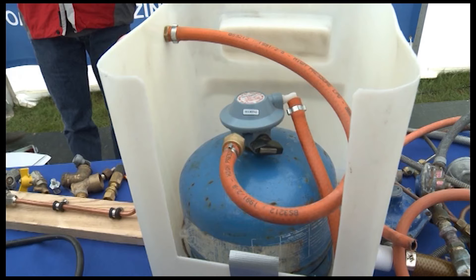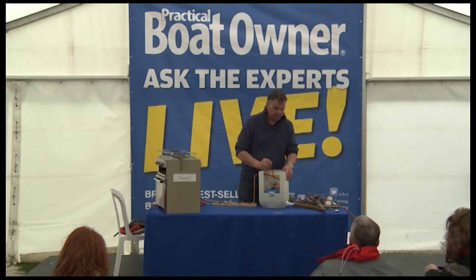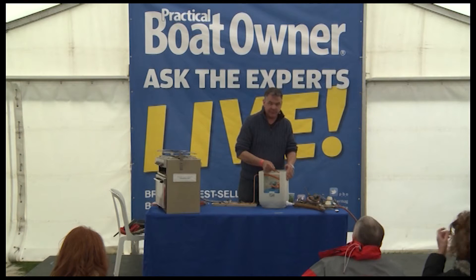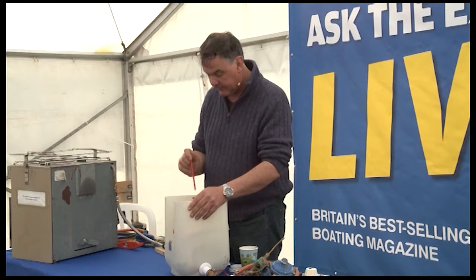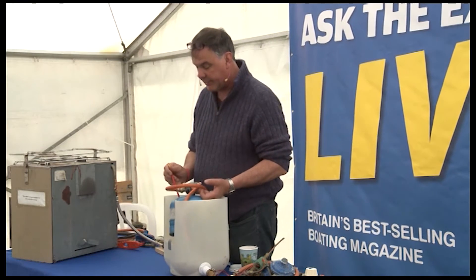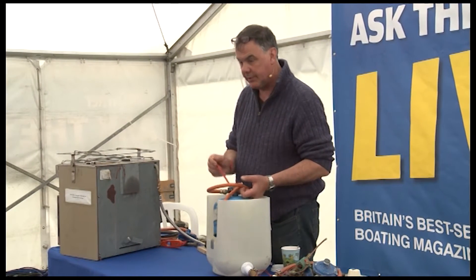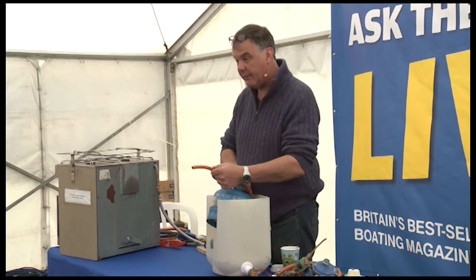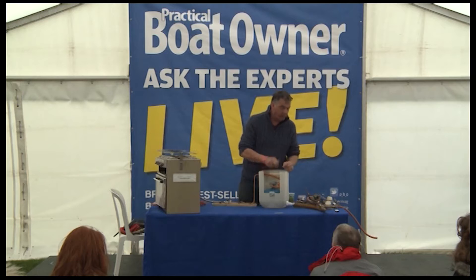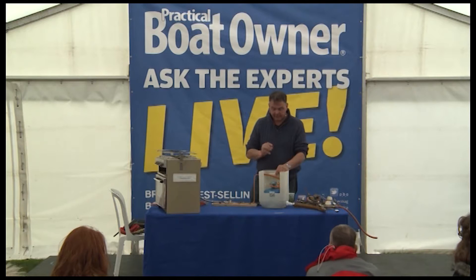Inside the gas locker, the proper system is a regulator directly onto the cylinder. That means that all the pressure from there on in is at low pressure, as opposed to the type where you have a high pressure hose going to a regulator at the bottom end. This regulator actually has an overpressure valve in it, so if pressure on the cylinder is greater than the regulator can cope with, it will dump the extra pressure into the locker via vent hose and directly out of the wall. Older style regulators don't have that. Camming regulators don't have it. Some of the foreign regulators don't have it. This does.